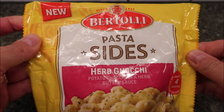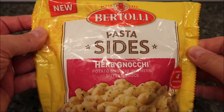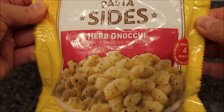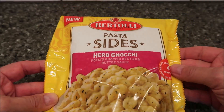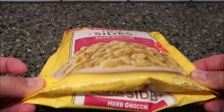Hey guys, welcome to a little turn review. Today I'm going to try one of these new Bertolli pasta sides - herb gnocchi. It's potato gnocchi in a herb butter sauce. Looks really good. We bought this at Kroger, it was five dollars and ninety-nine cents, but it is a side and you're probably getting at least two servings out of this. Cooks in four minutes, it is microwavable, it's frozen.